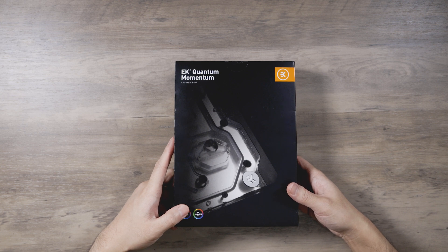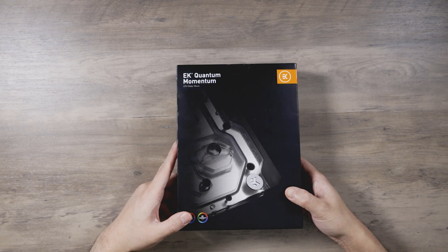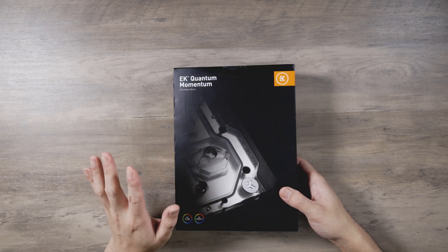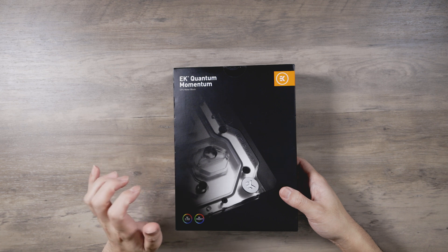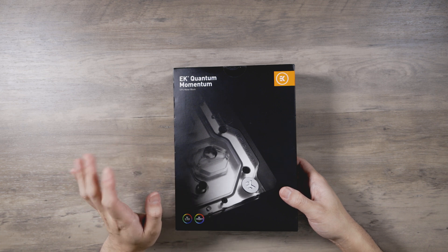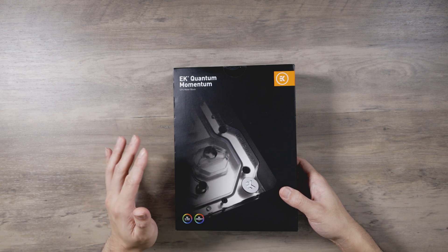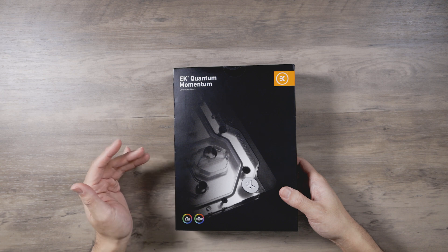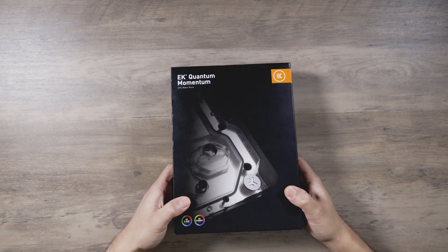This is the first magnitude monoblock. Some of you may not be familiar — they released a line of magnitude CPU blocks last year. And technically, their 3080 and 3090 FE blocks are part of the magnitude line as well. You can kind of tell by the price bracket: it's like $300 for a GPU block versus the regular $100-something. This block goes for about $350, maybe a little lower now.